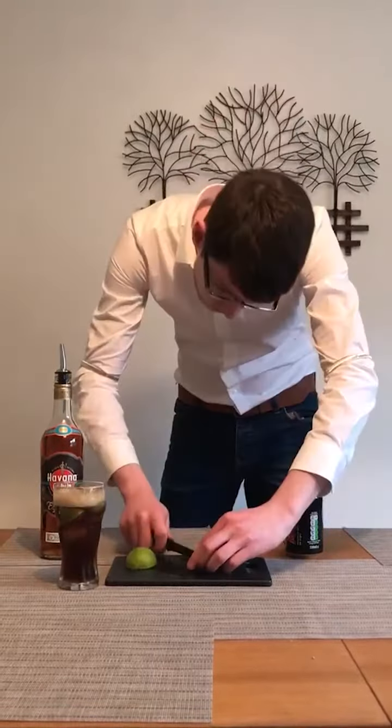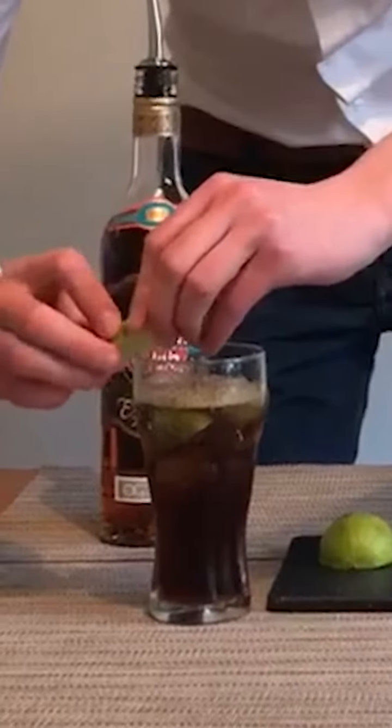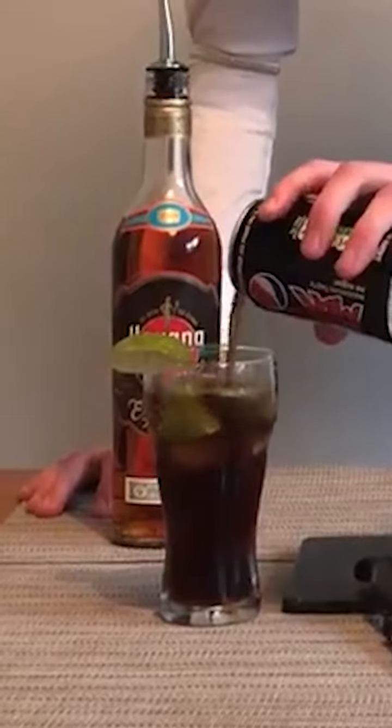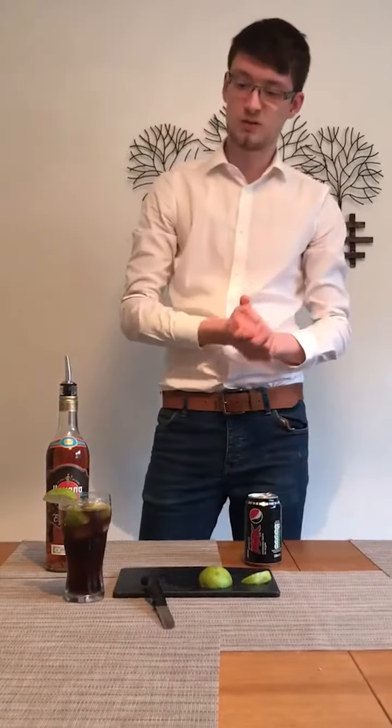Then if you want, just garnish it with a piece of lime on the side. Do that again — try not to cut the lime completely in half this time. There you go. You got yourself a really nice Cuba Libre.